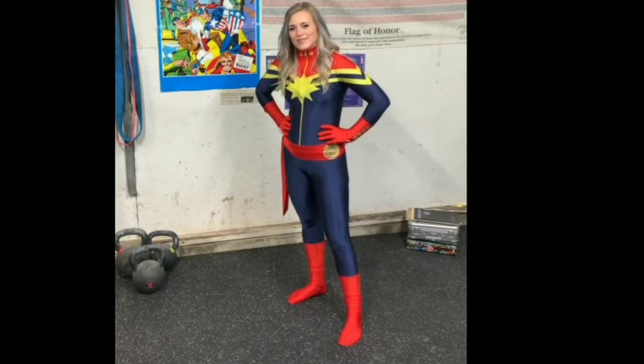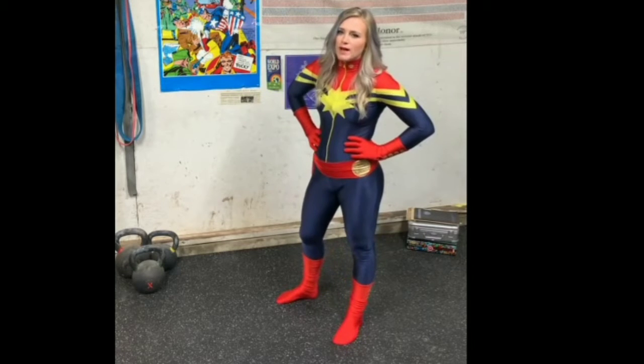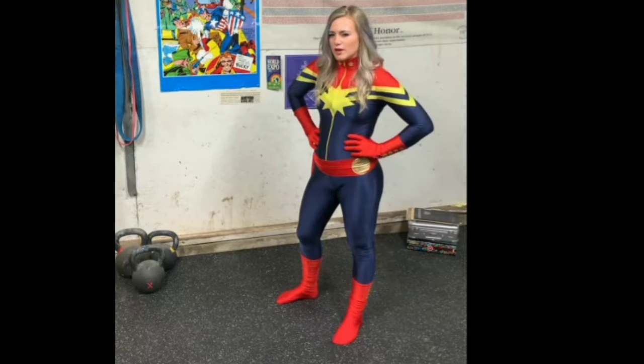Hi, all you heart heroes! Captain Marvel here, a.k.a. Carol Danvers, a.k.a. Strongest Avenger. And I'm here to have you warm up to kick Hulk's butt — or run. Maybe I mean run. We're here to warm up to run.